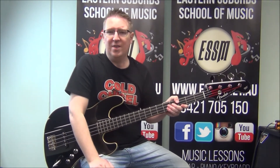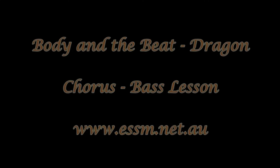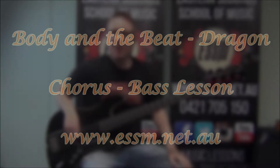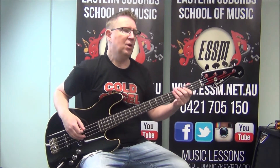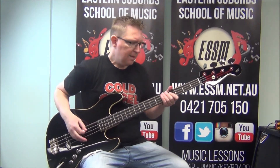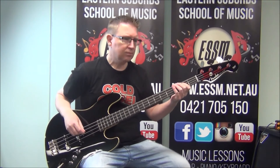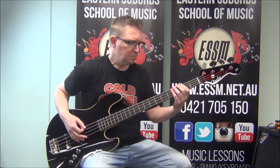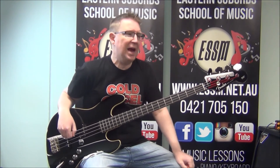Pause the video, learn that riff, and when you're ready let's have a look at the chorus. The chorus — let me just play through it — it's the part where the band is singing and the beat comes down. There's your chorus. We're really just playing the root notes of the chords that the keyboard and guitar player are playing.